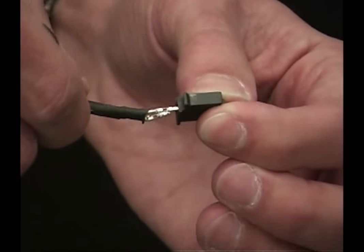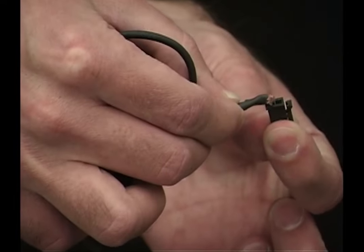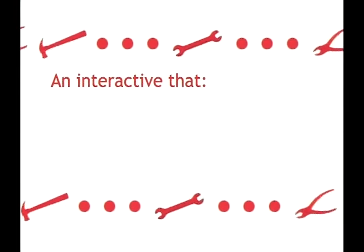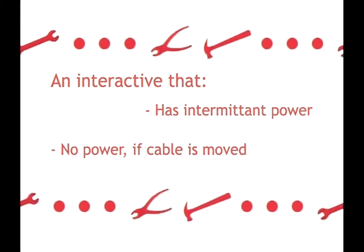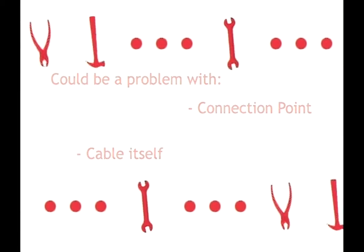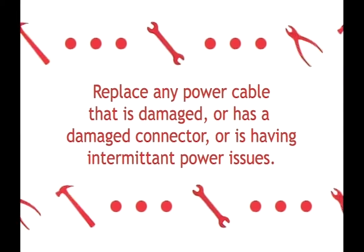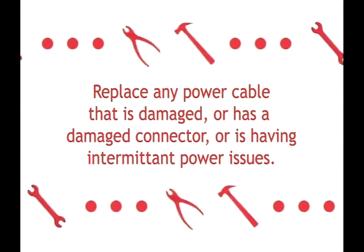In some cases, the connectors may have popped off exposing the wires or the pins. Do not attempt to repair the damaged connectors. Install a new AC adapter or extension cable. You may have an interactive that has intermittent power where the power cuts off if the cable is moved at all. This could be a problem at the connection point or with the cable itself. You may not notice any damage with a power cable that is causing this problem. In summary, replace any AC power supply that is damaged, has a connector that has fallen off, or if you are having intermittent problems with power.